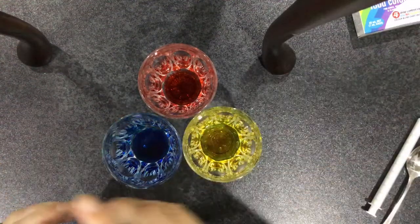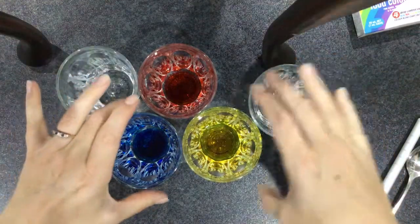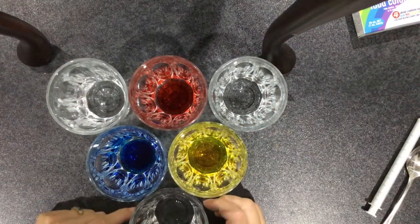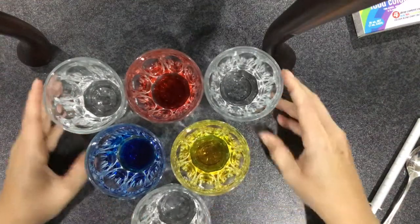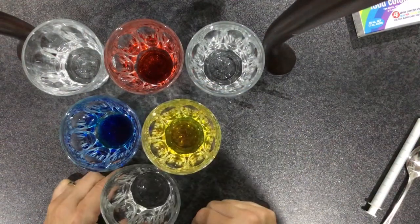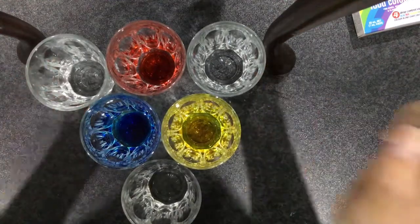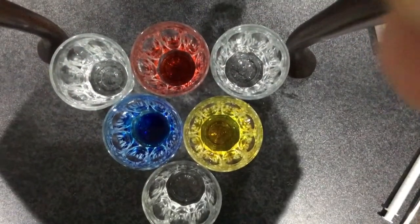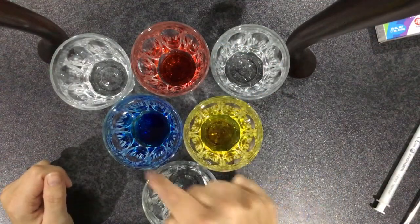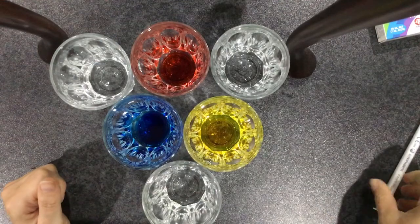What I'm going to do now is we've got more glasses and I'm going to put a glass in between each glass, like that. Move them up so you can see. So we've got red, yellow, blue, and in between — who can predict what colour these two will make if I mix them here?